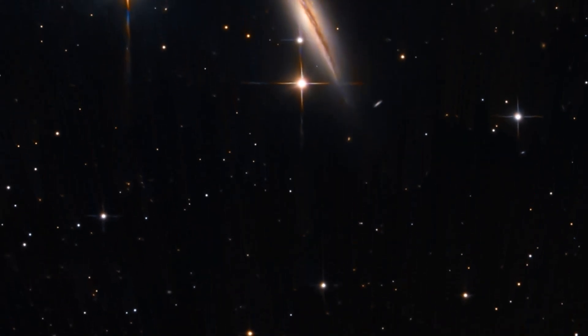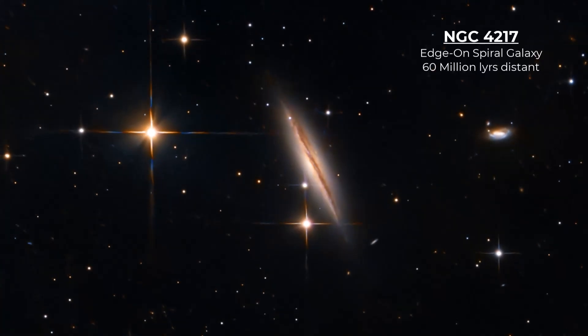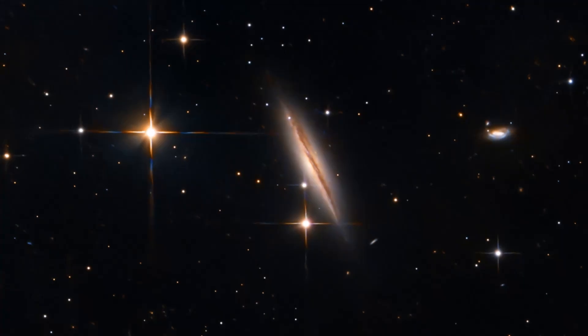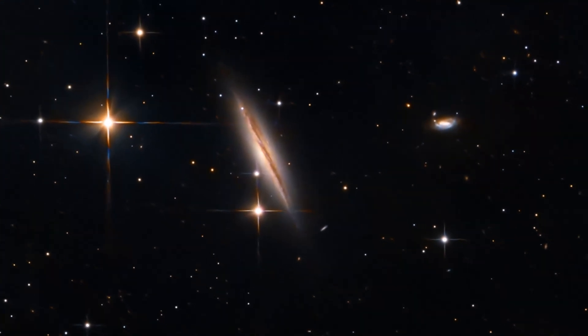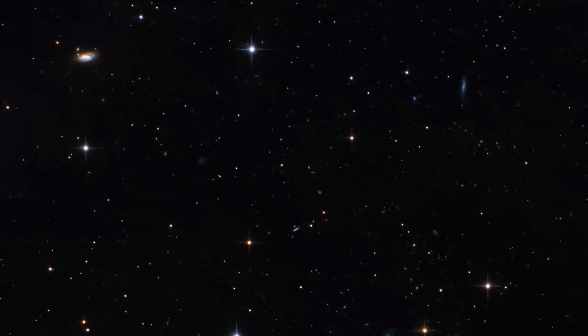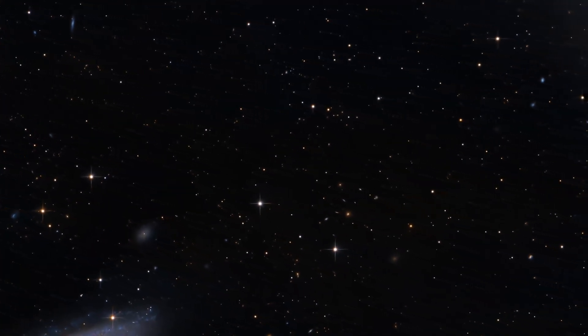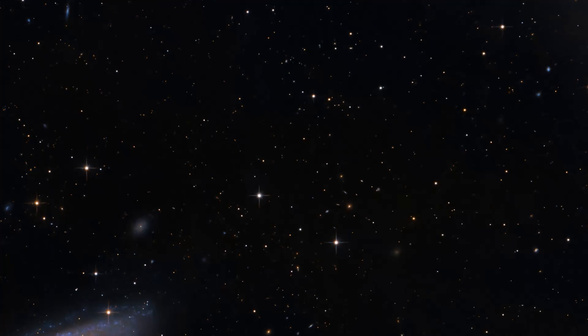NGC 4217 is an edge-on spiral galaxy — it looks like a glowing needle. This is actually structurally very similar to our own Milky Way. To give you an idea of scale, look at the foreground stars that shine with those brilliant diffraction spikes that some people hate, some people love. No matter where we pan in this frame, we're going to see more and more dim galaxies of all types — spirals, ellipticals, edge-ons, irregulars. And now we begin to see the outer spiral arms of Messier 106.